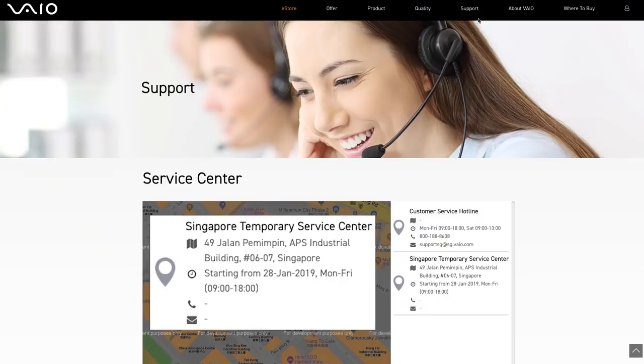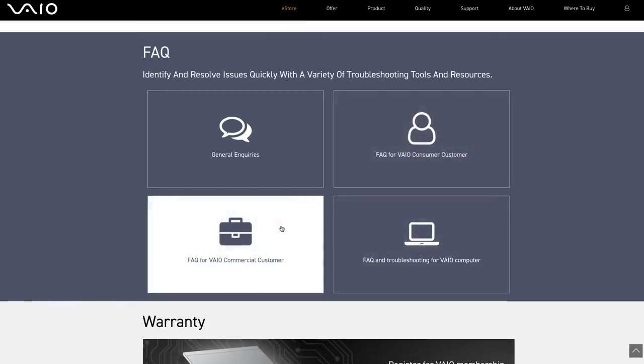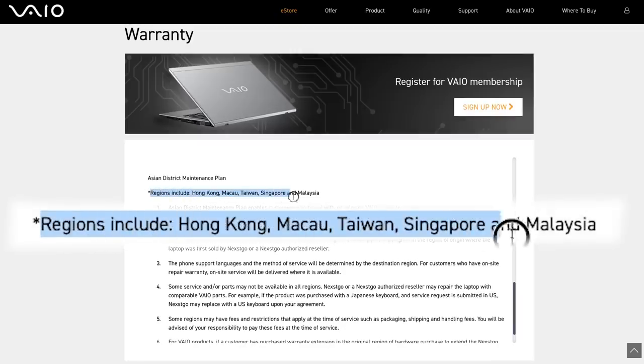What can VIO buyers expect in terms of after-sales support in Singapore? VIO always looks for very high quality service. For normal customers, we provide a good service centre for easy access. For commercial customers, we also offer on-site service. And we provide international warranty across all four markets, so a customer who buys a VIO in Singapore can enjoy warranty service freely in Hong Kong, Taiwan, or Malaysia as well.